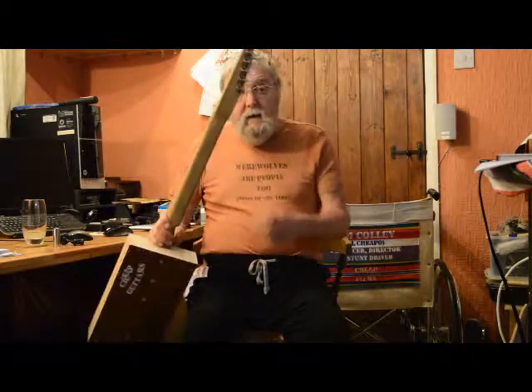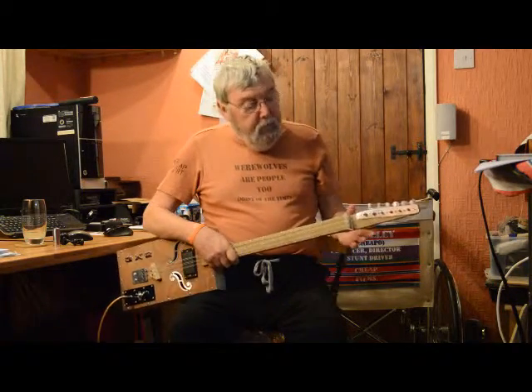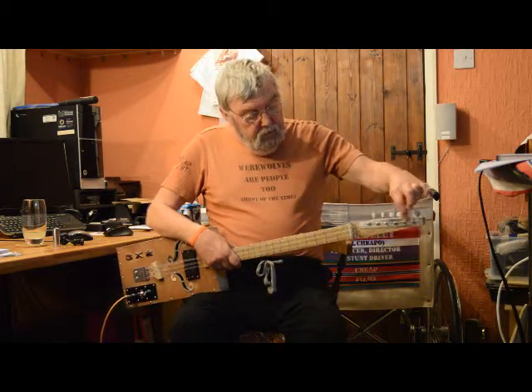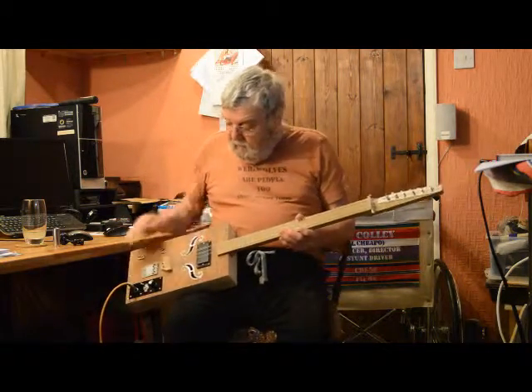The machine heads are six on a plate, which I don't normally like very much — I don't have individuals but I happen to have this plate so I thought I might as well use it. I haven't got any ferrules so I've made a piece of polished alloy to act as one solid ferrule, which I think looks quite effective. I'm quite pleased with it.